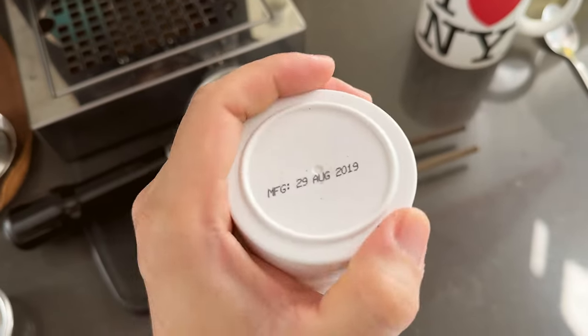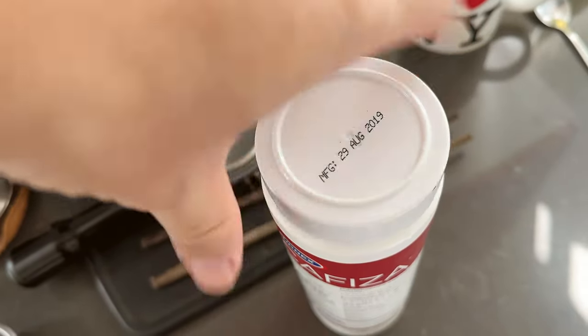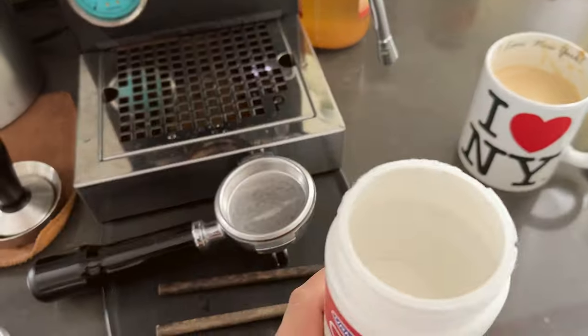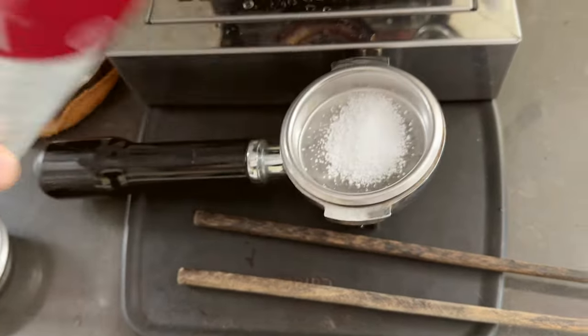This one I bought a couple years ago for my Gaggia Classic, which I sold, and now I got the Profitec Go. Again, you don't need a lot — very very easy to do.